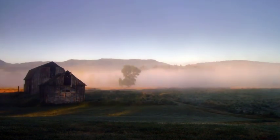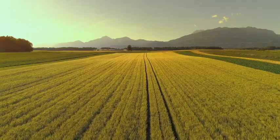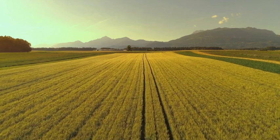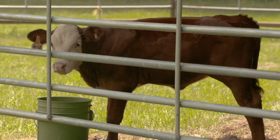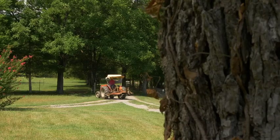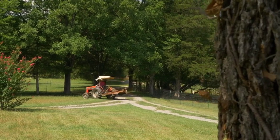You rise before the sun and get ready for a long day of hard work, but it's not a burden. As you look out over the land, you breathe in the richness of the earth. Listen to the animals awaken with the sun. It's in your blood — the connection to the earth, the animals, the cycle of life. You are a farmer.